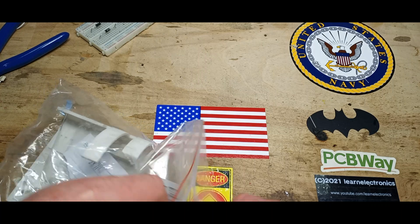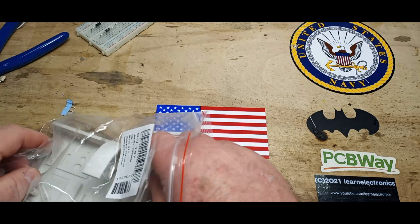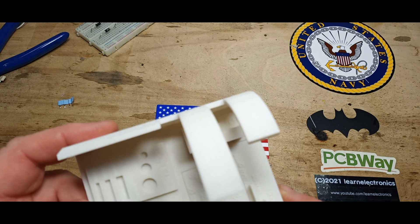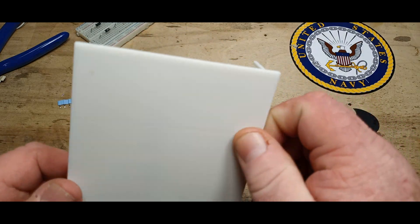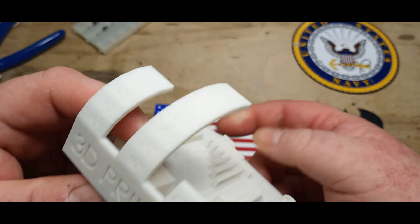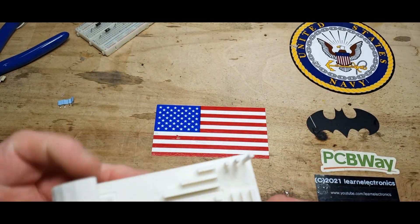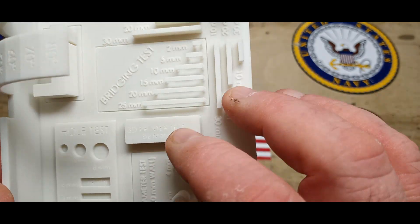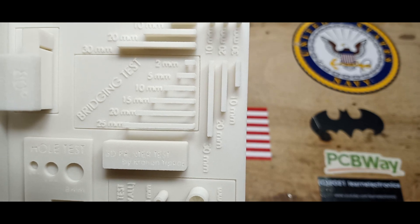So here she is. My overall impression on the quality of it is it's really nice. You can see the 3D printer test, the overhang test, all the different angles. We have different sizes here — that was supposed to be in there, can't quite tell.